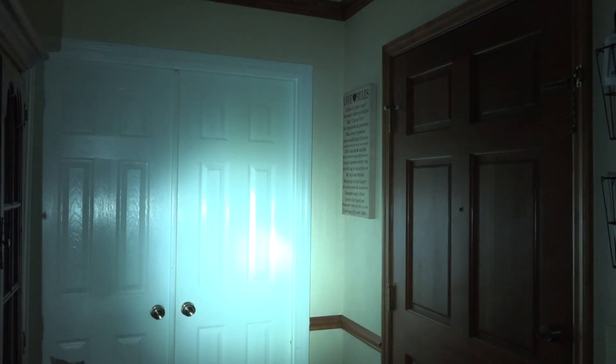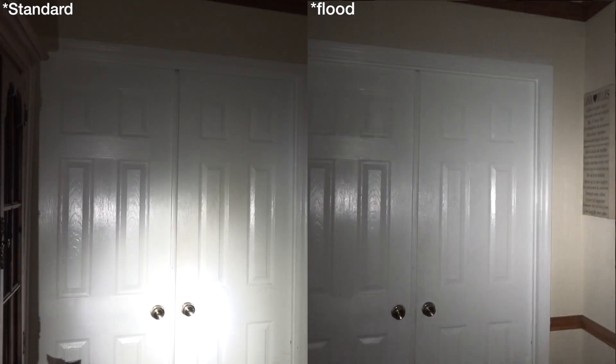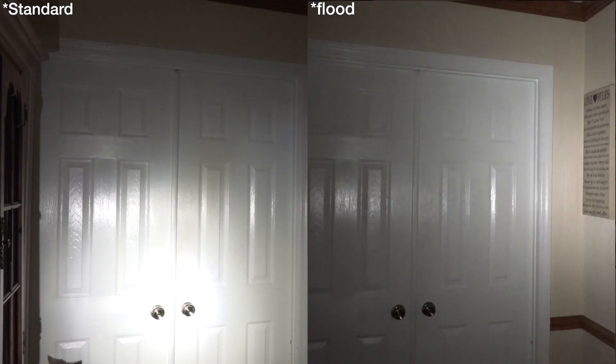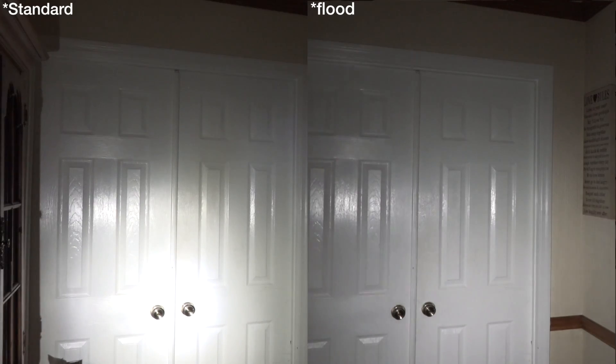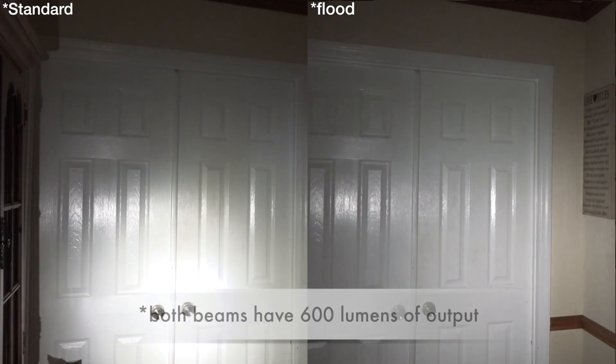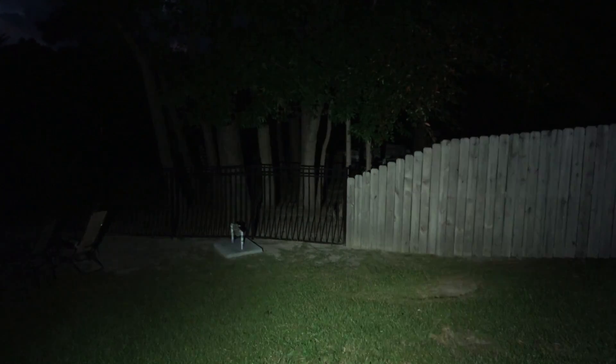Now with the X300 set aside, here's the Elzetta in the exact same spot. I'm doing a split screen — on the left, the standard reflector focused on the doorknob, and you can see a little bit of intensity right there in the center, which is the peak candela. On the right side of your screen you should be seeing the flood lens and how it looks a little different in terms of intensity.